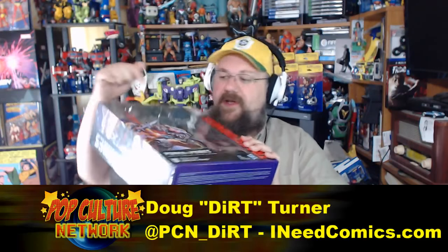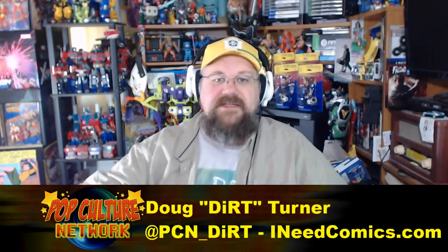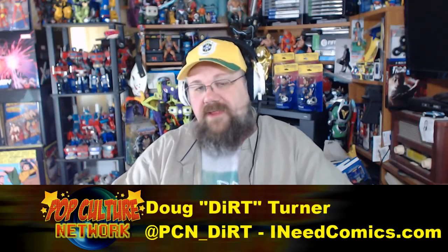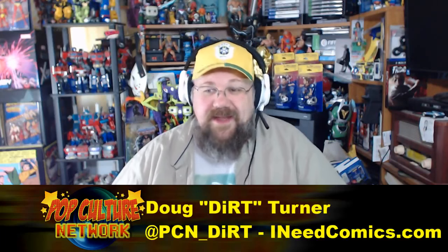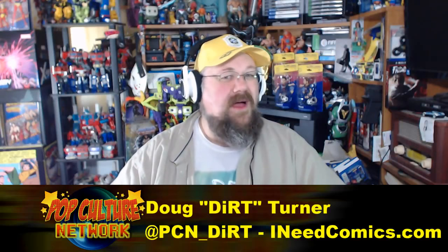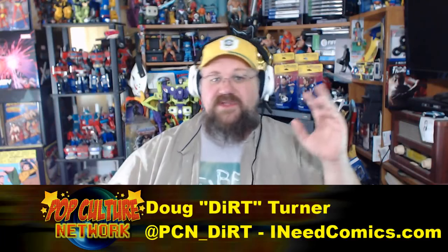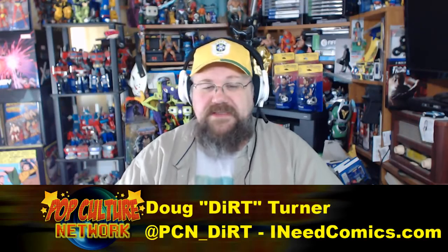I already opened it and cut all the packaging so you can see the pieces. About 90% of this review would have covered the same stuff as last week's Optimus Prime Evolution figure, so we're not going to do everything in depth. The only things really different are some new head sculpts to make Nemesis look more evil, and some added accessories.